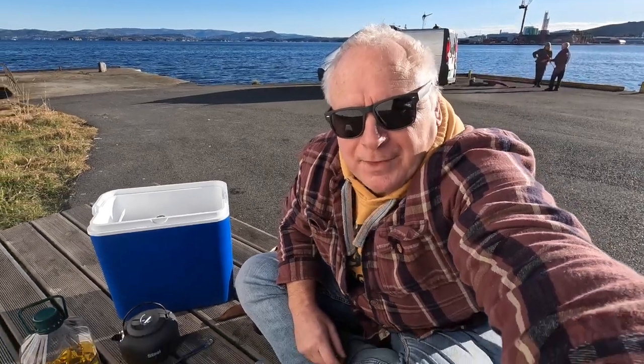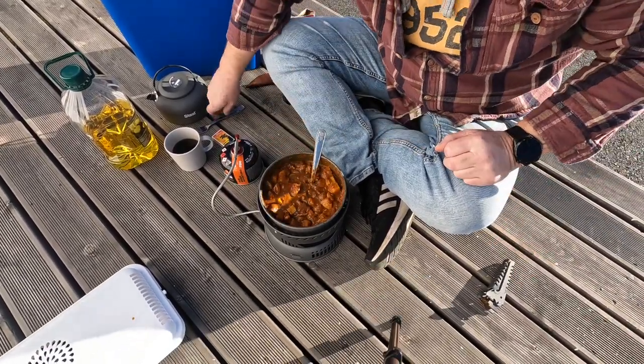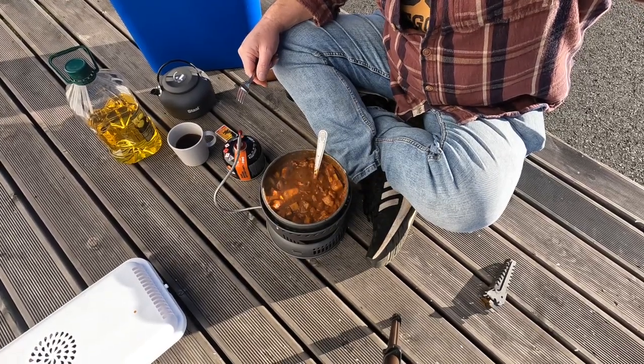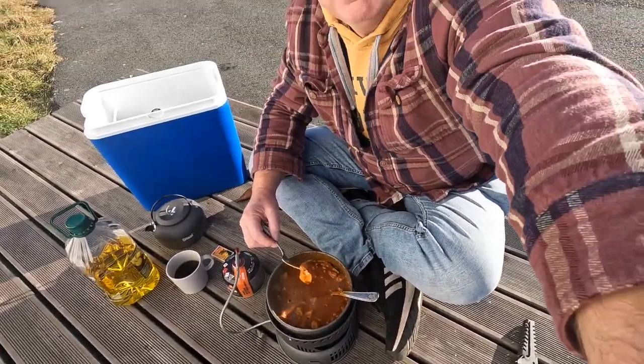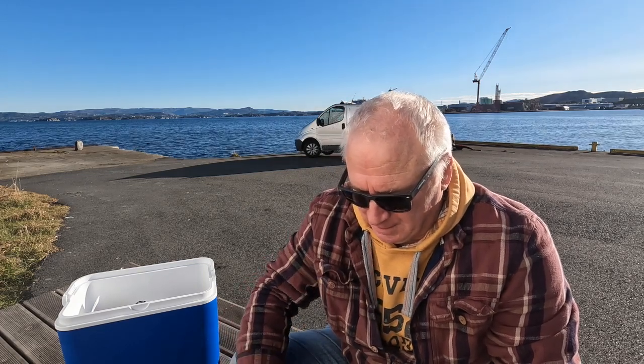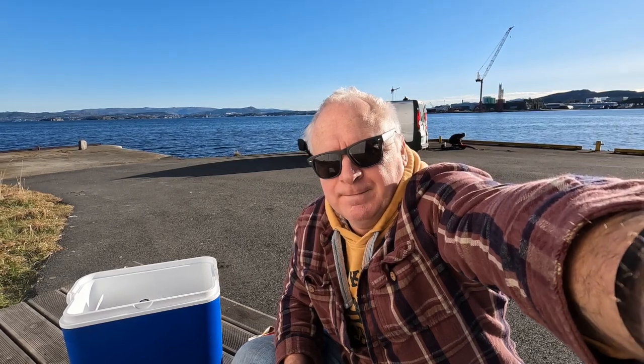I'm getting covered with curry! There you go. Moment of truth — I think that's cooked. You know, for me, now it's time to do some eating. See you later guys!